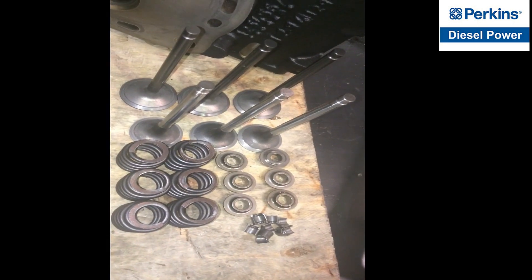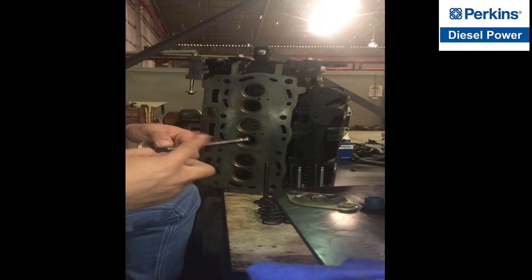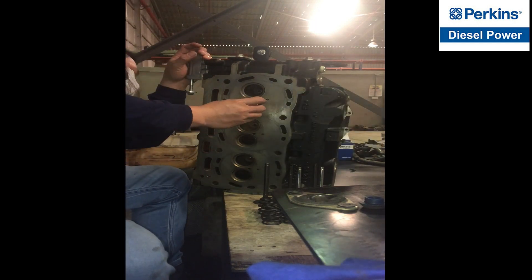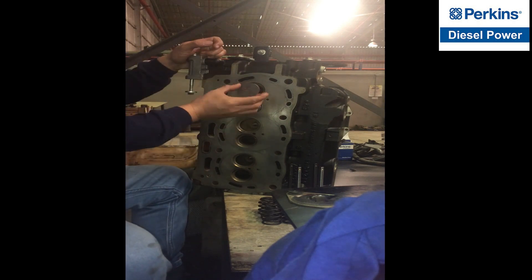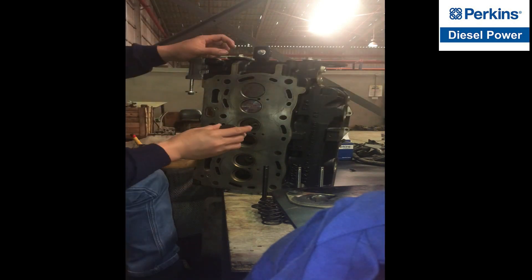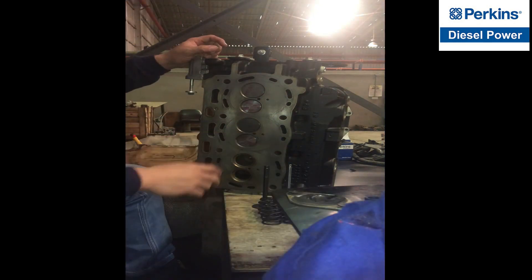These are the components of the cylinder head. Before we go to put or install the valves, we have to put some lubrication — grease or oil — in order to lubricate both the valve stem and valve guides and to avoid friction.